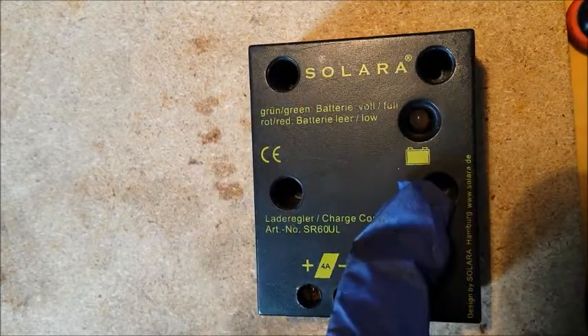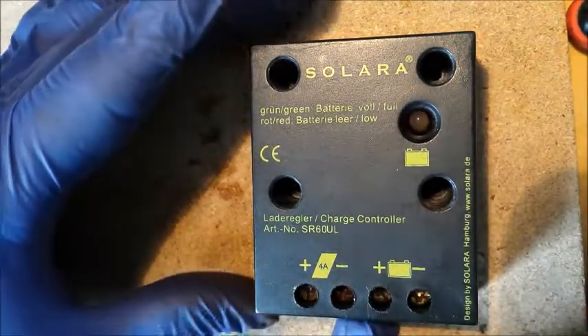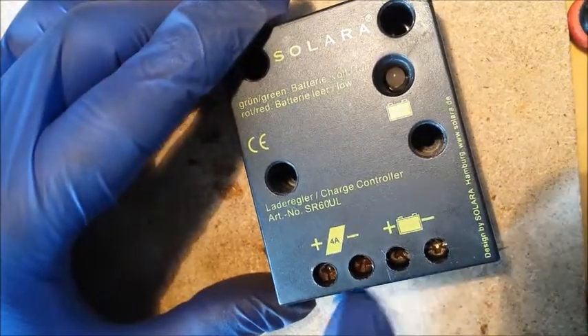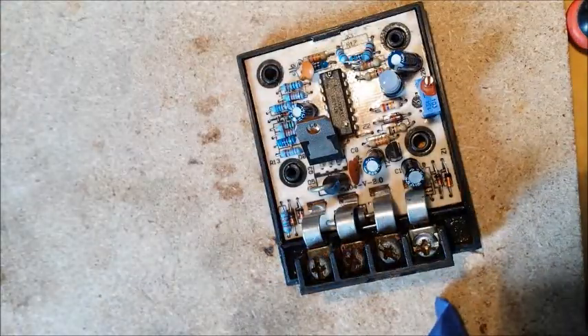First of all you remove these four screws. You can remove it from the boat. Disconnect the wires from the solar panel and the battery. Then this cover comes off.